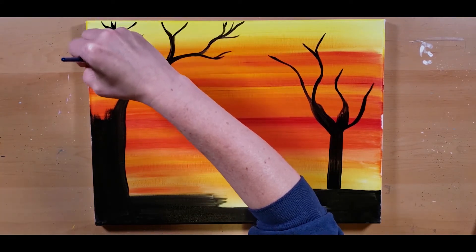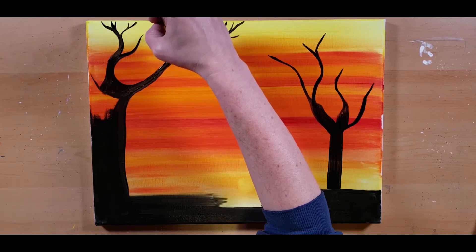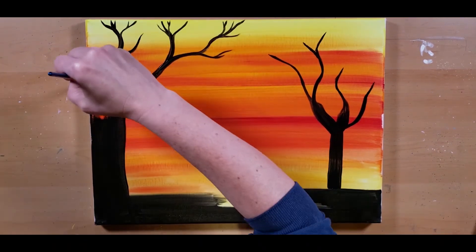You know, I don't really have a plan — you just kind of go with the flow and just throw in branches here and there.